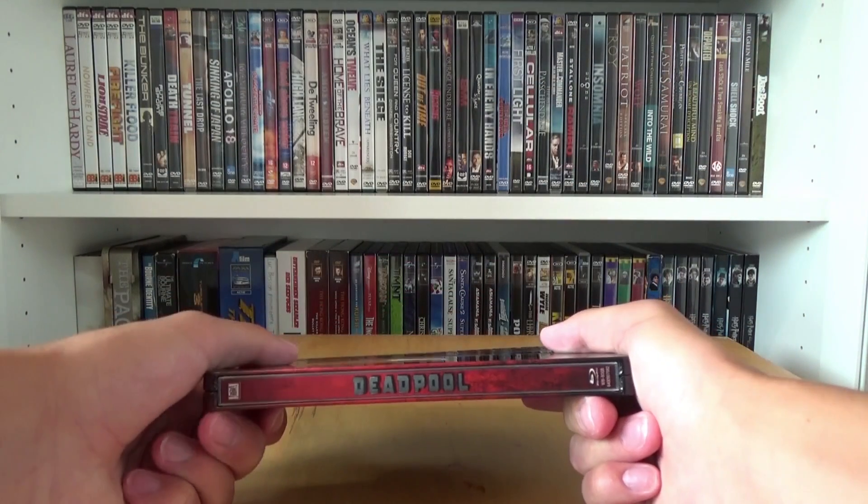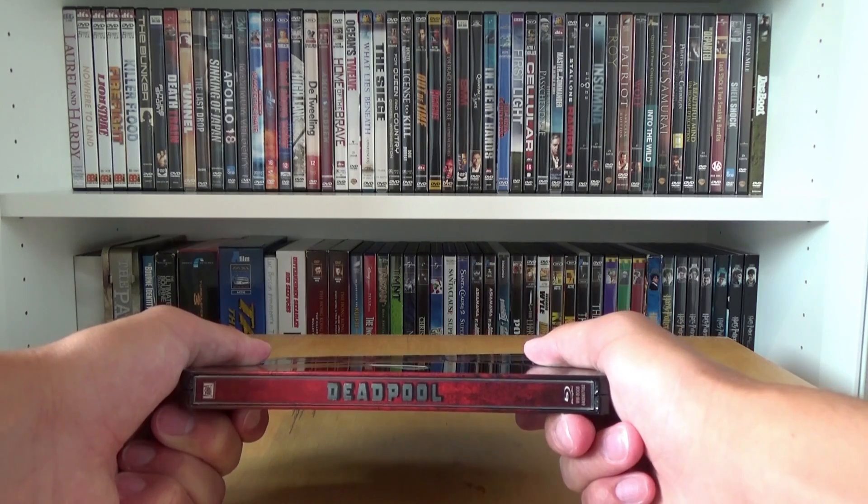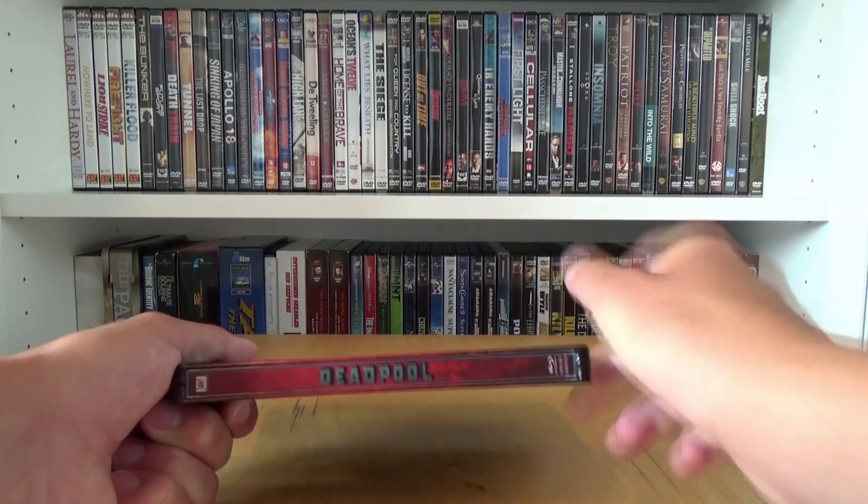This is the spine with on the top the 20th Century Fox logo, on the bottom the blu-ray disc logo, and in the middle we have the title Deadpool.